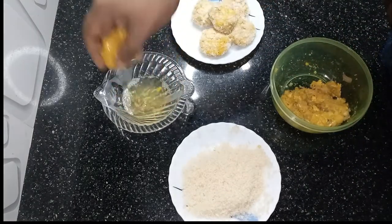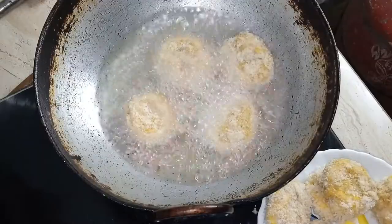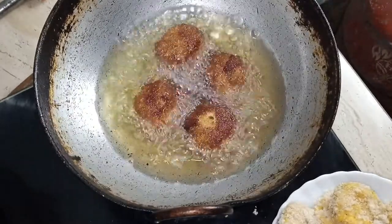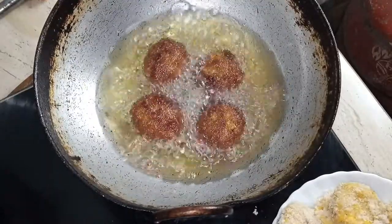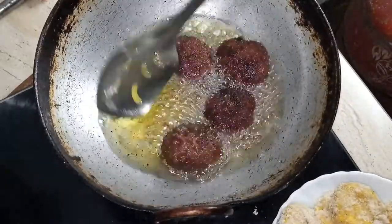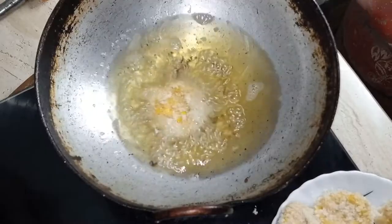This is how to add the whole plate. We are ready to fry it. We will fry it in 10 minutes.